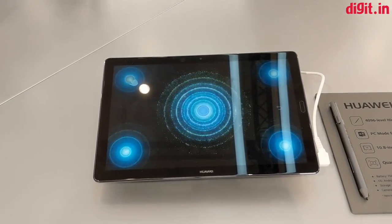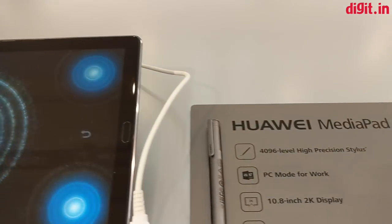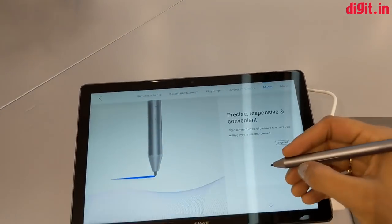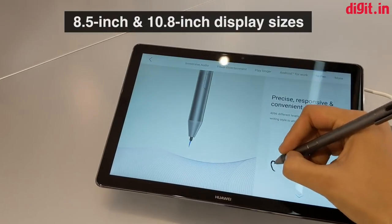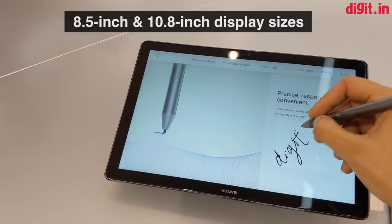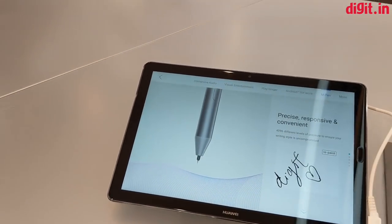Welcome to digit.in. Huawei has announced some tablets at MWC 2018 — the MediaPad M5 — which will launch in three variants with different features and an 82 percent screen-to-body ratio. There will be one 8.5-inch variant and two 10.8-inch display size models, priced starting at about 349 euros, which is approximately 28,000 rupees directly converted.